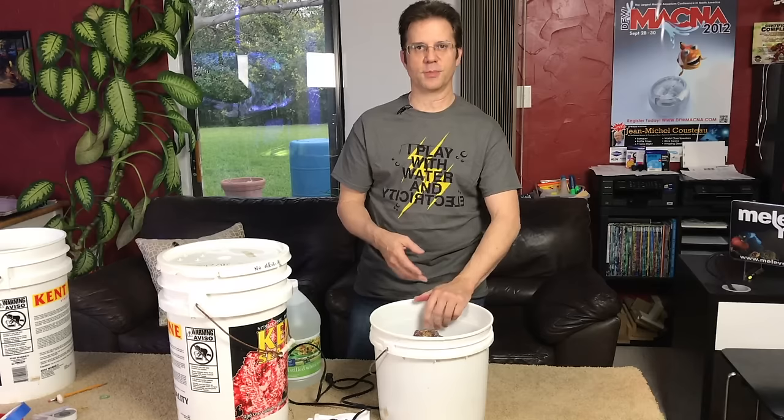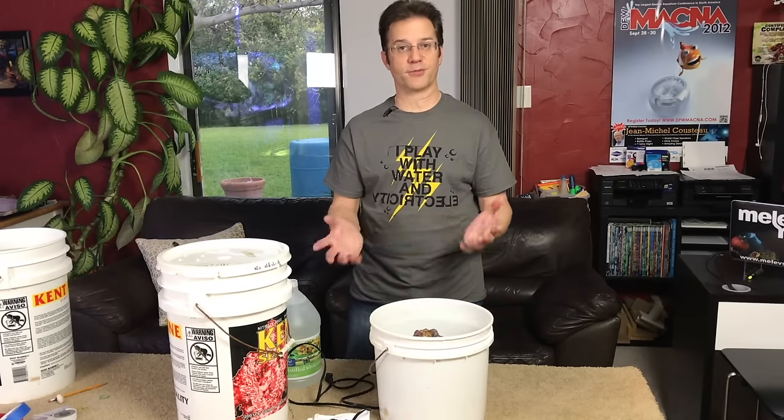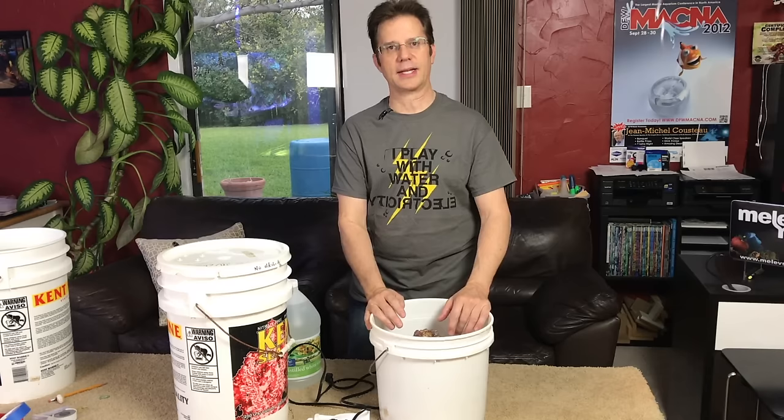When you buy live rock normally it costs about two dollars a pound used. When you buy it from the fish store — nice, ready-to-go rock out of the ocean — it's more like eight dollars a pound.